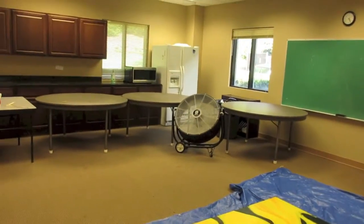The fumes are getting to be a little much, so we have a giant fan over here and the door over there open to outside so that the fumes aren't as bad. We're starting to feel a little bit lightheaded.